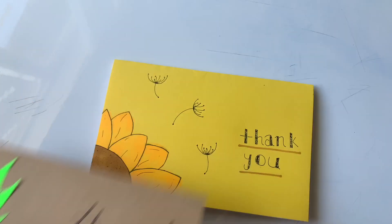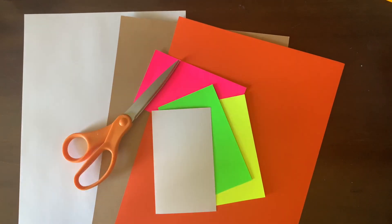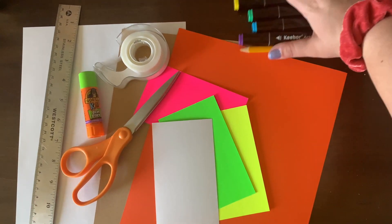While you're designing your card, think about who it is for and be creative. For materials, you'll need a couple different colored pieces of paper, some scissors, glue and or tape, a ruler, and some coloring utensils.